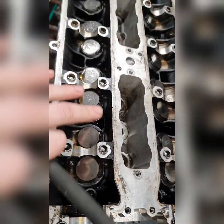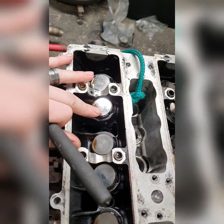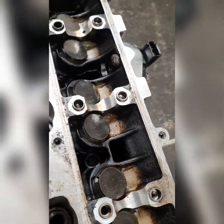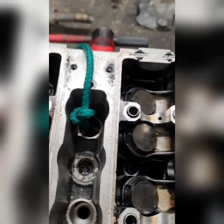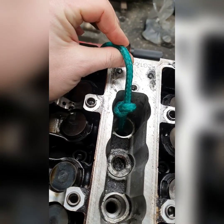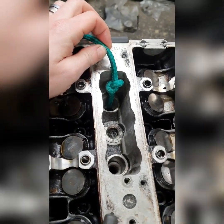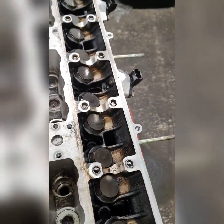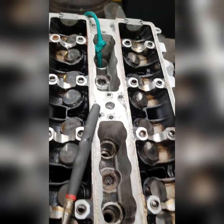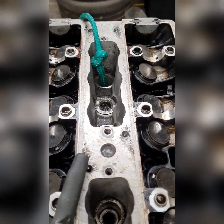All these valves are now done - the only two I was missing were these two for the exhaust. What you've got to do is get some nylon rope, or some kind of rope - something that won't leave particles behind in your cylinder. You put the extension bar in and get whatever cylinder you're working on down to bottom dead centre, so as low as the extension bar will go.